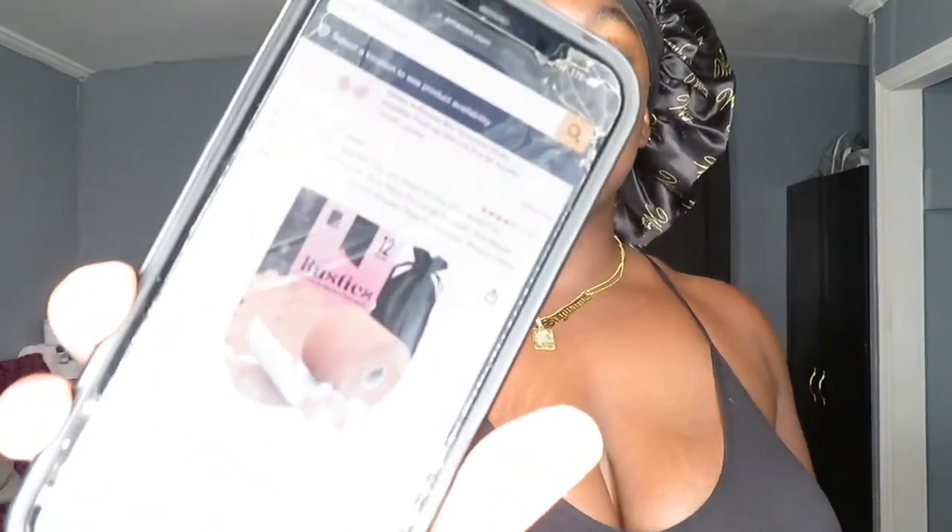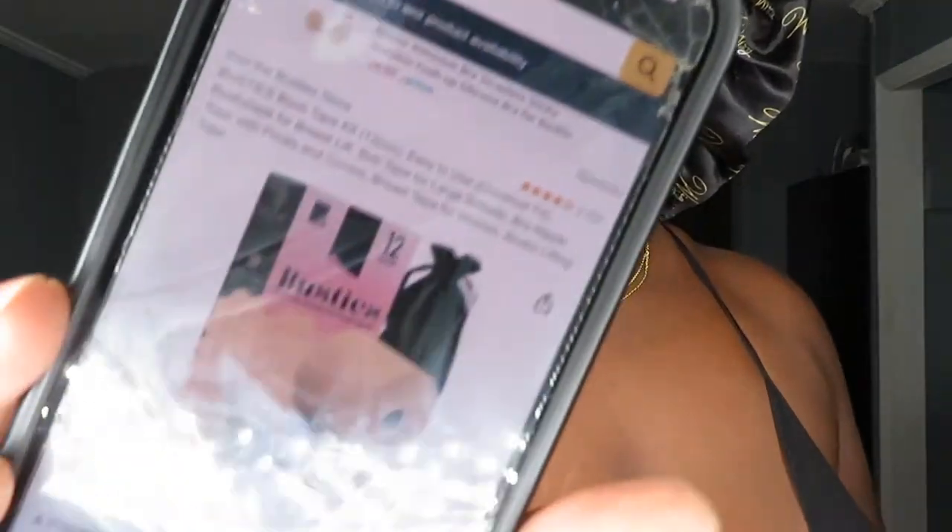Today I'm doing a collab with Busties — they sell on Busties on Amazon. It's basically a boob tape kit that they sent me. This is what it looks like on Amazon, and of course I will have it linked down below.